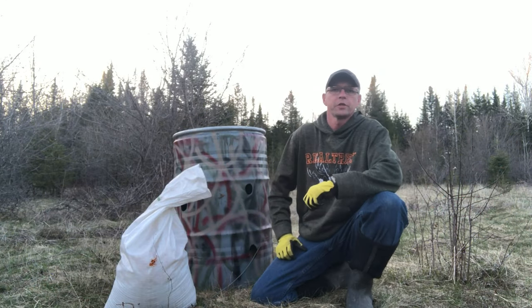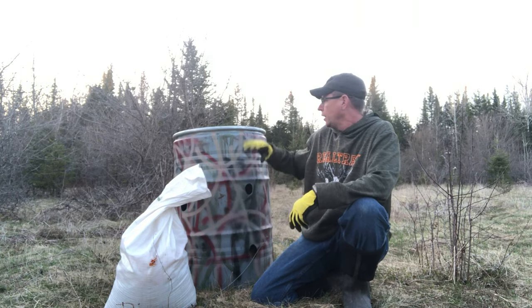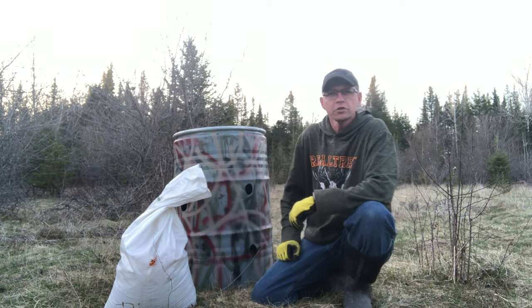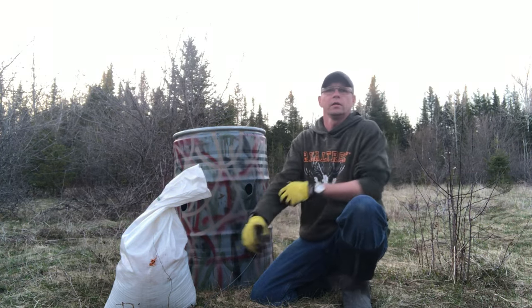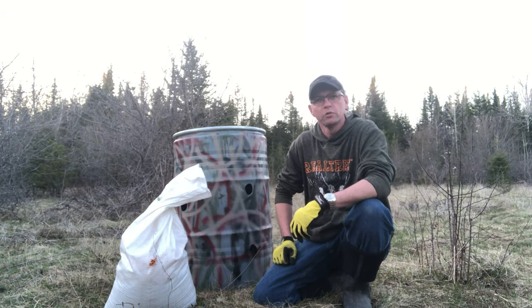Good day folks, welcome to MBWildman channel. On today's video we're talking bear baits and we're talking about this great deal right here. This is called a trickle barrel feeder for bears. I'm going to show you just in a minute how it's built and talk for a second about why we use it.